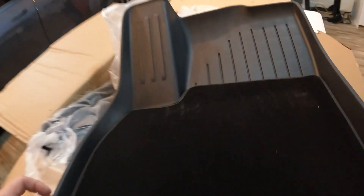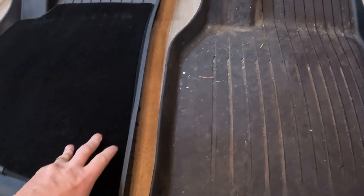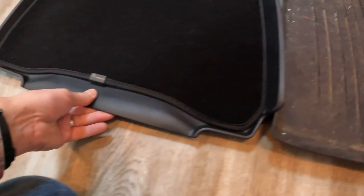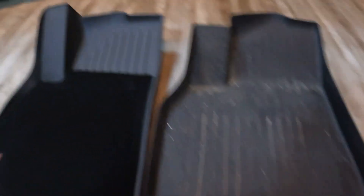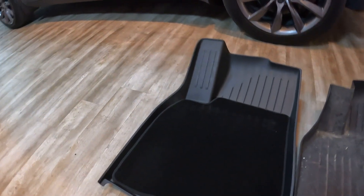I don't see any velcro at the bottom. Let me put this next to the Tesla one — I apologize, the Tesla one is dirty since it's my daily driver. This T Parts mat is a little softer. The edge is a little thicker on the side, which is good, and the rest is about the same. This one cuts a little longer on the back side, so it's slightly bigger than the Tesla one, which is nice to catch more dirt. The overall design is similar, but the plastic part on the left side goes further up.